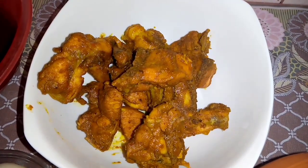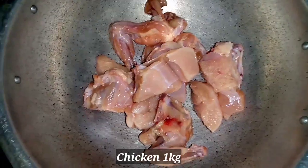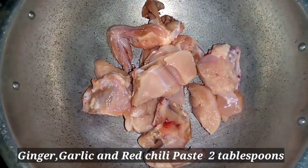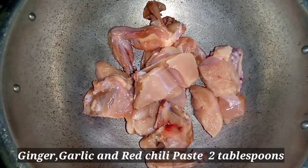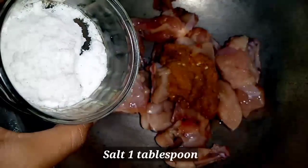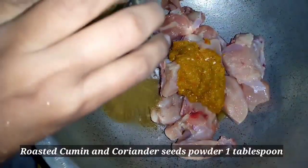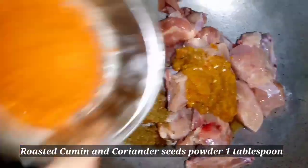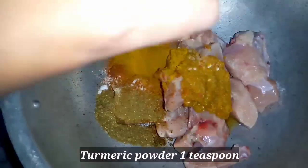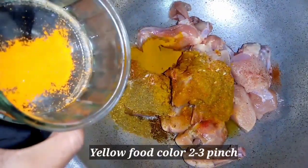First of all, I have cooked chicken. We will add red chili and green chili, mix it well into a paste. We will add Zira, red chili powder, and mix it with salt.